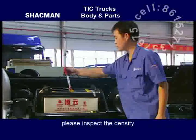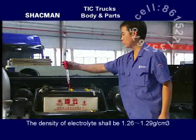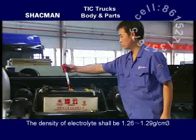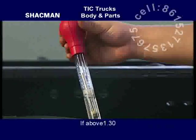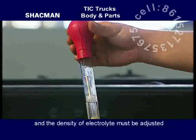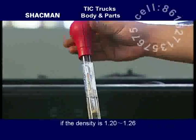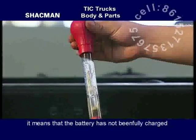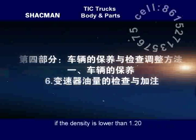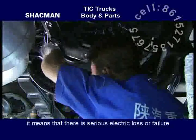When winter is coming, inspect the density of electrolyte and the unit voltage of battery. The density of electrolyte shall be 1.26 to 1.29 grams per cubic centimeter. If above 1.30, it means incorrect electrolyte has been filled and the density must be adjusted. If the density is 1.20 to 1.26, it means the battery has not been fully charged and must be charged. If the density is lower than 1.20, it means there is a serious electric loss or fault.